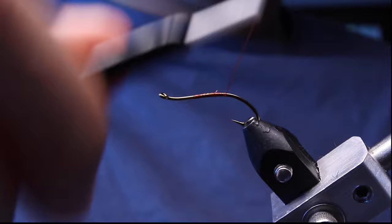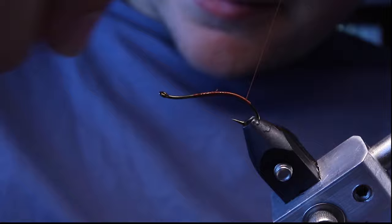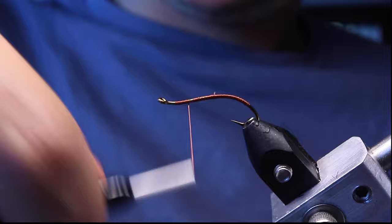We're going to start making a thin base, going all the way past — right where the barb was mashed, almost right there. It doesn't need to look super good because it's all going to be dubbed over. We're just going to put a little layer down and leave about an eye's length right behind the eye.